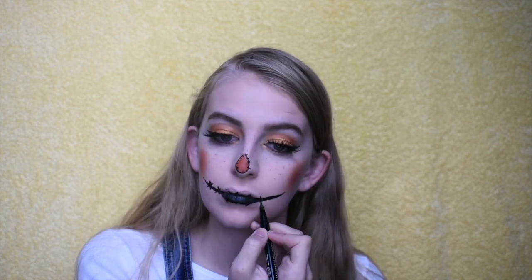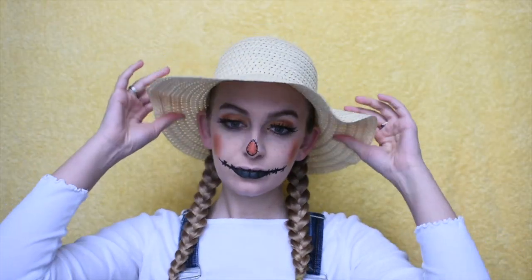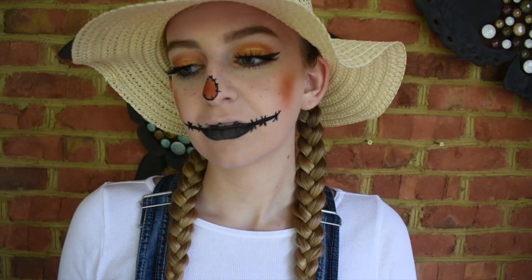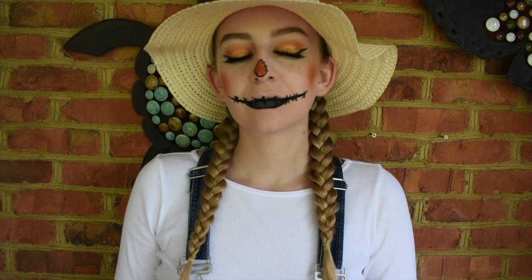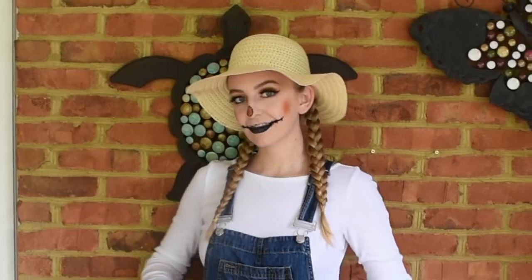That is the finished look! I went ahead and braided my hair and put on a little straw hat. For my outfit — I'll have everything linked down below — I just had on a white shirt with some overalls and tights because it is chilly in October. I hope you guys enjoyed this look! If you did, don't forget to give it a thumbs up, subscribe, and hit the notification bell so you'll be notified for future uploads. I love you guys so much and I will see you in my next video, bye!